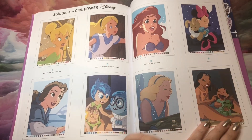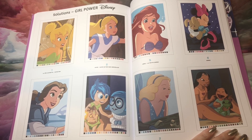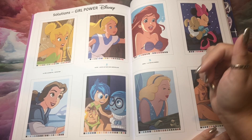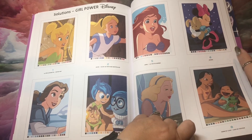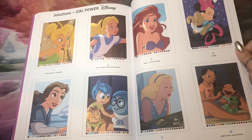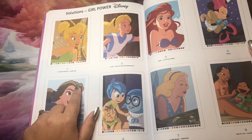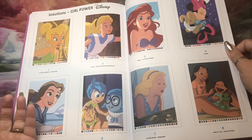This is called Girl Power, and as you can expect, it's many, many female characters from across their books. What I will say about this one — it does not have the black outlines, but it does seem to have outlining. So it would be pretty easy to make the outlining black if you so chose, which I do frequently like to do. For example, on Belle, you can see there's a darker brown outlining her hair, so I would just make that black instead of brown.